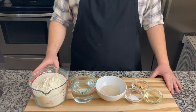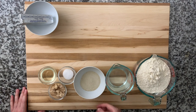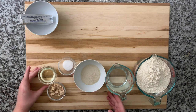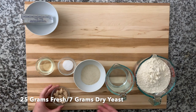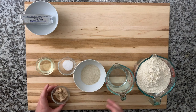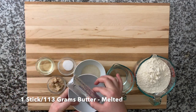We have 550 grams of all-purpose flour, 365 grams of water, 60 grams of sugar, and three teaspoons of salt. We have about a tablespoon of oil for our surface, and this is fresh yeast — you can use active dry yeast, just make sure it works by mixing it with some water and sugar first. Finally, we have a stick of butter which we are going to melt completely.